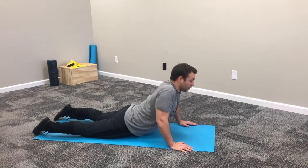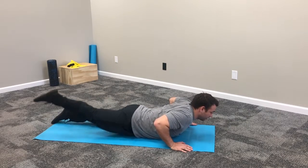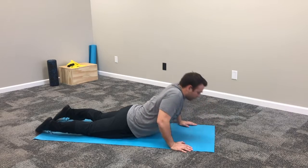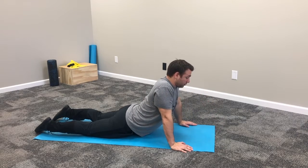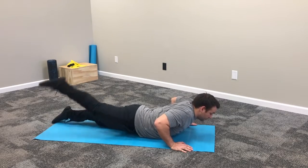You're going to hold. You're going to kick your right and left foot back flat. Push up. Hold. Halfway down. Kick. Kick.